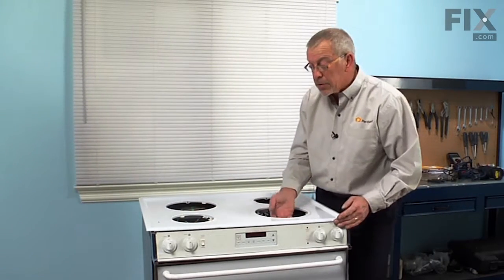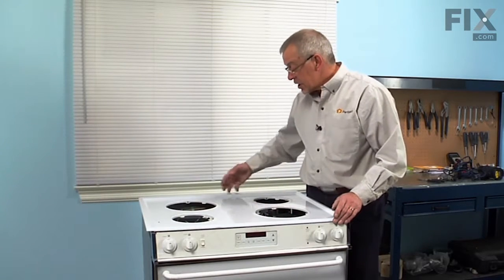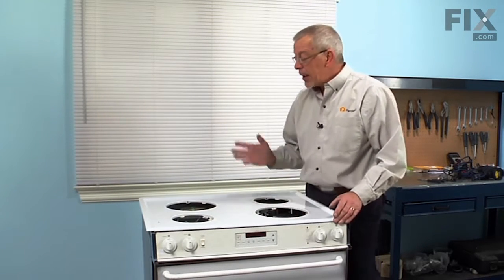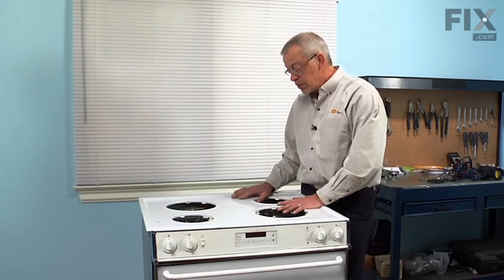Now that you've removed that, you can simply lift up on the front of the main top — it's hinged at the back. Lift it up and have something there to support it, either against the wall or somebody to hold it so that you can do the repair.